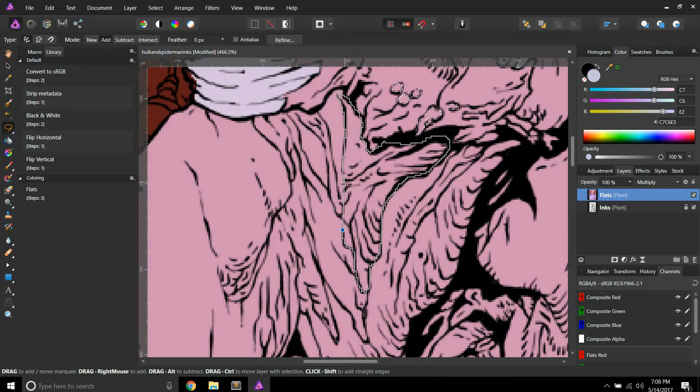So if you ever get a colorist who asks you to do something like that, just say yeah, I got no problem with that. Or if you do have a problem with that, just say no. Pretty easy.